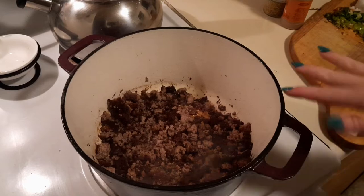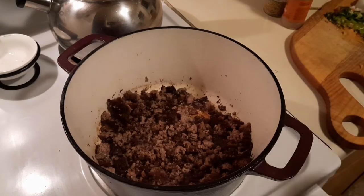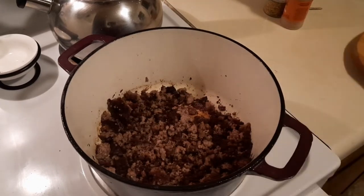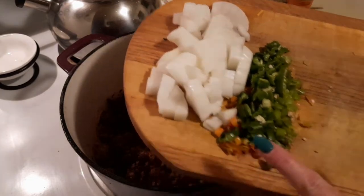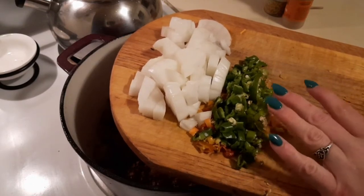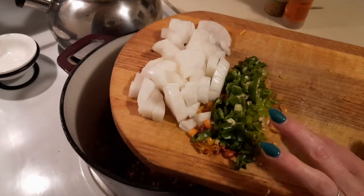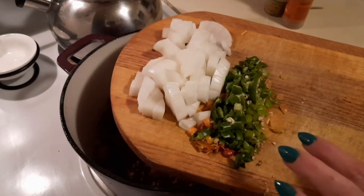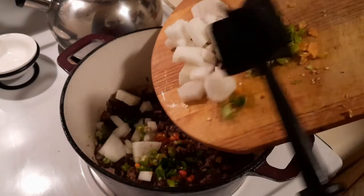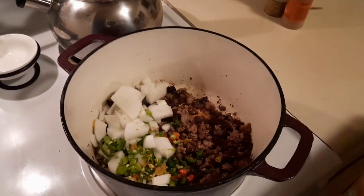All I've done so far is brown off a pound of hamburger — you could also use ground turkey or ground chicken if you'd rather, but I had hamburger on hand. Once that's all browned up, I'm adding one onion chopped, and then a mixture of sweet and spicy peppers from the garden: a couple of small sweet green peppers, a baby habanero, and a couple of wild chilies. We're going to get them sautéed up.